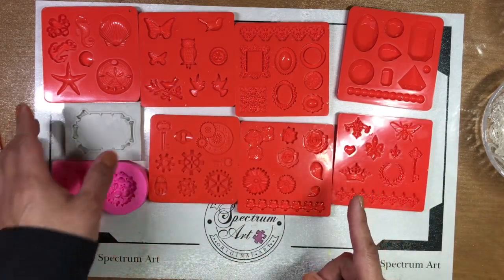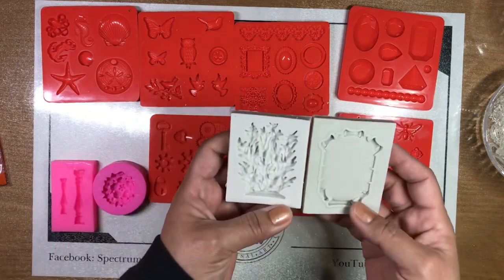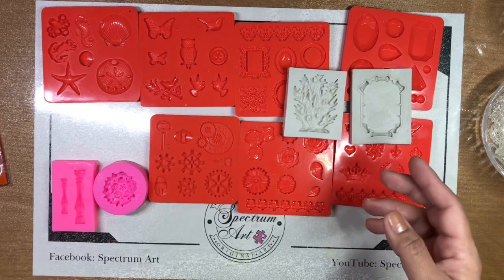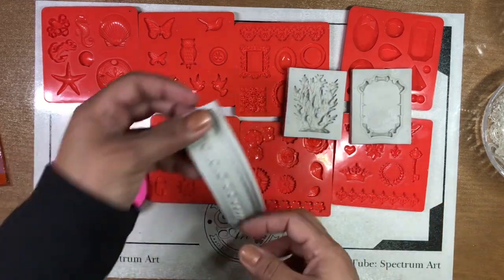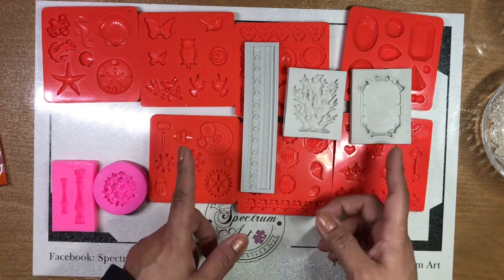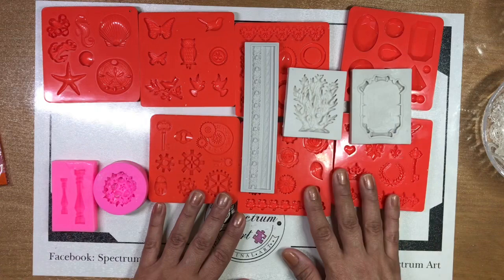We did also get some other ones from Amazon and those are pretty good quality as well. I wouldn't say any less expensive, but at least you get more of a variety because obviously they have a lot more different makers out there.